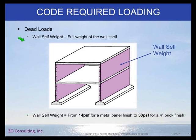For dead loading, the first and most important thing is the wall self weight. As you can see here in purple, the wall itself will have a weight from the exterior most face to the interior most face of the wall — you'll need to include that weight in your design. For a metal panel finish, that wall weight could be 14 pounds per square foot, or for a four inch brick finish, that wall weight could be around 50 pounds per square foot.